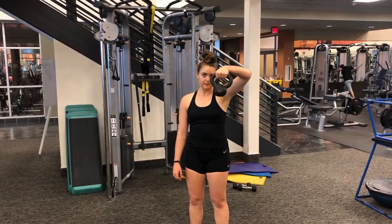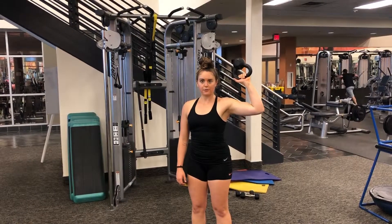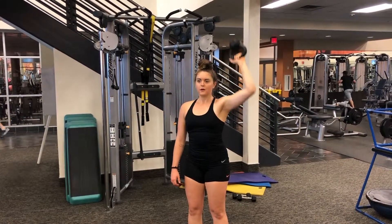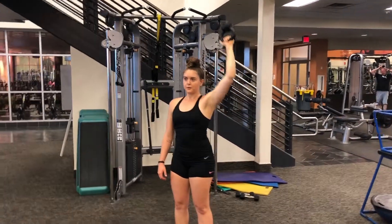Begin standing with a tight core and a light kettlebell in one hand. You will maintain a grip on the handle of the kettlebell throughout this movement. Raise the kettlebell so that the ball part is now above your hand and your elbow is directly to your side. Your hand should begin at ear height.